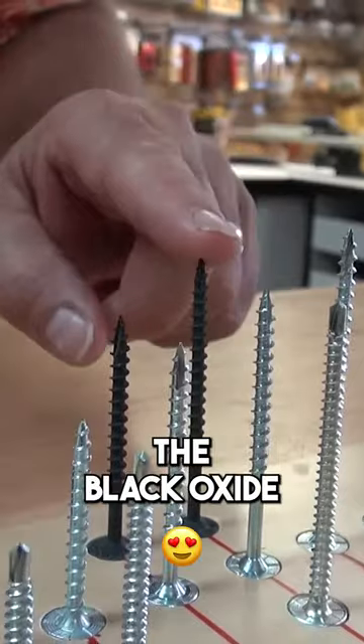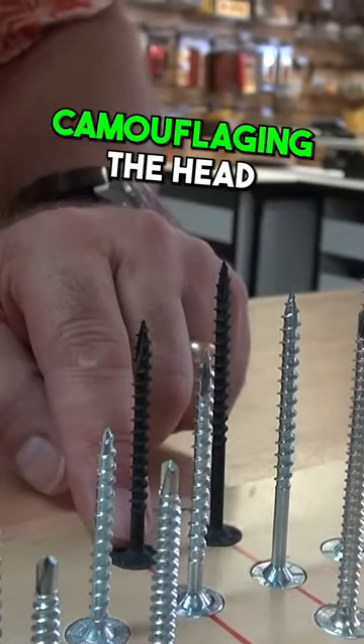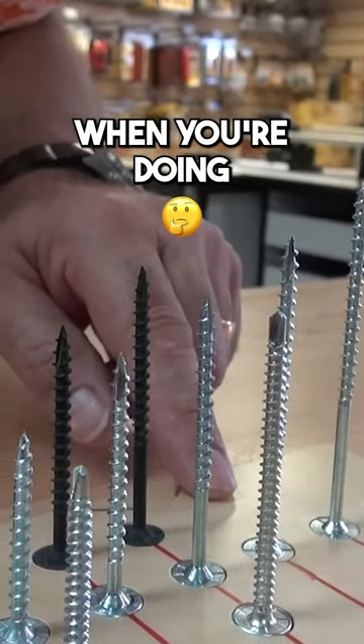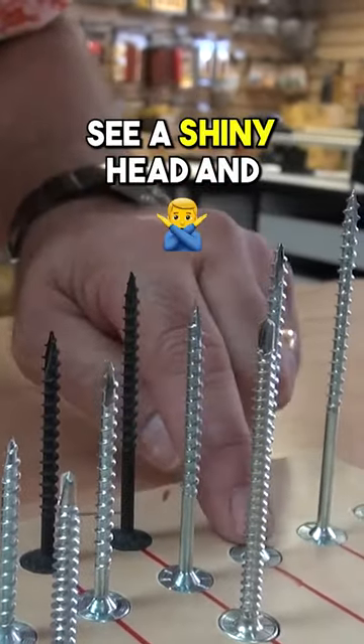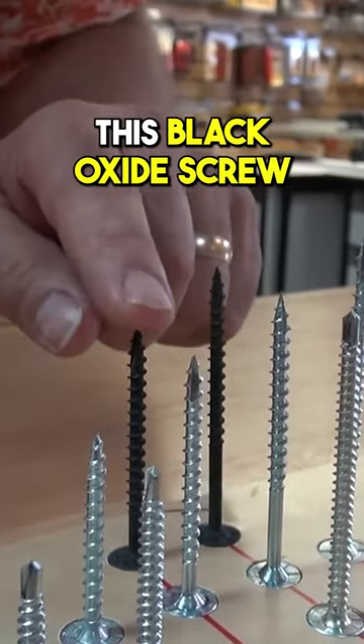And then we also make the black oxide as well. These are great for camouflaging the head. A lot of times when you're doing camouflage work, you don't want to see a shiny head, and if you're not going to cap it, this black oxide screw is excellent for that.